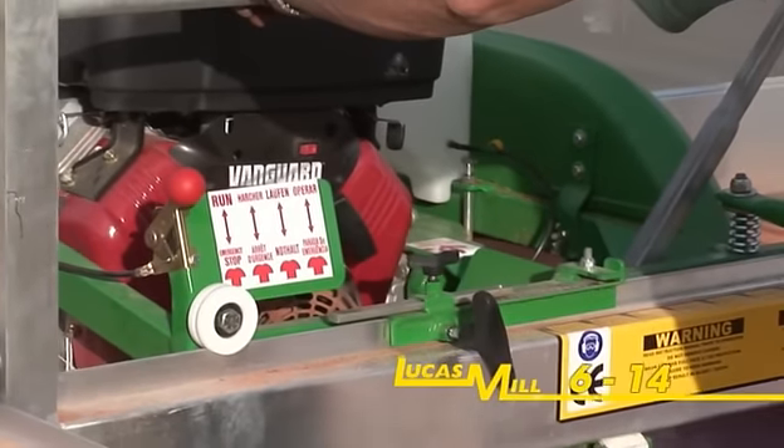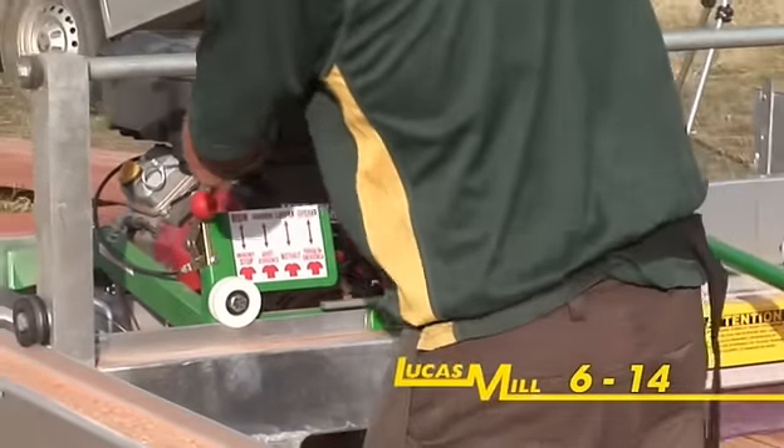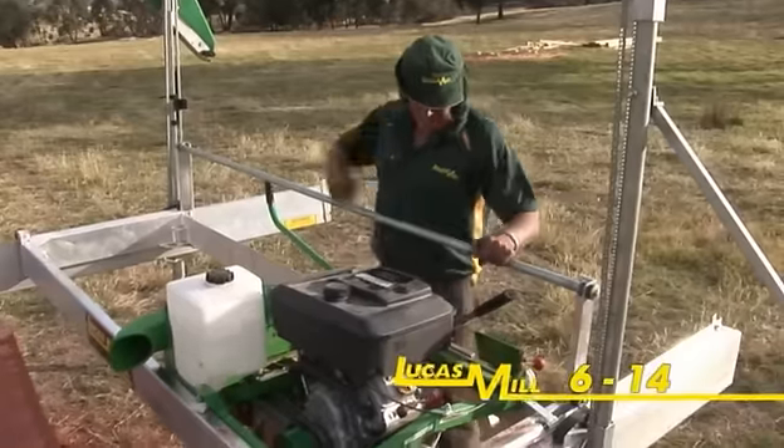The smallest of the Lucas circular swing blade range is the model 614. This model is powered by a 14 horsepower V-twin Vanguard motor with manual start.